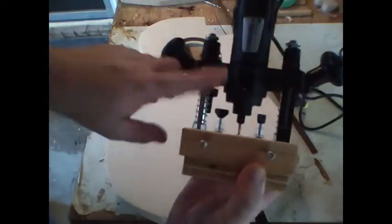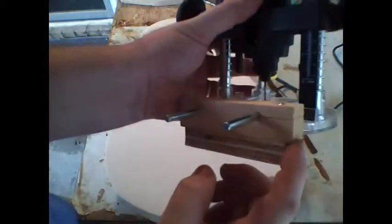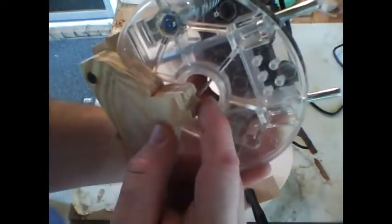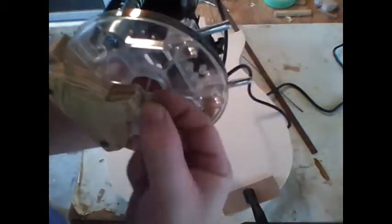I'm going to use a Dremel with the router attachment, and I've also made a little block that will guide it — curved it so that I can get into those curved areas. That way I can control the depth and the width of the slot.